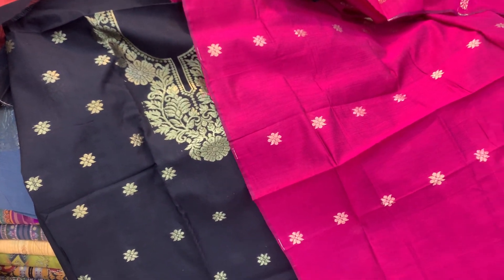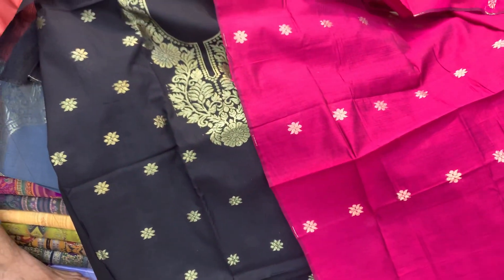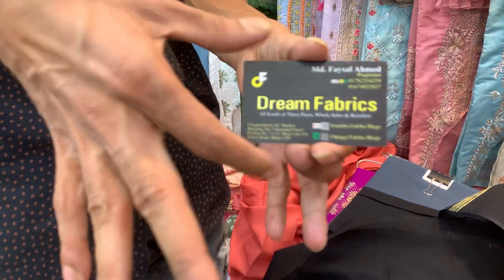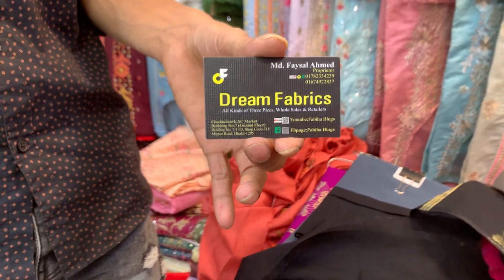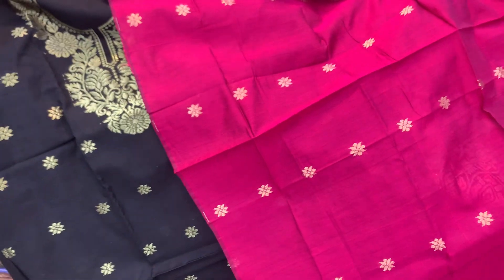Welcome to my collection. I'm going to show the shopping complex. There's a cart you can use — I'll show you the dress and the cloth.